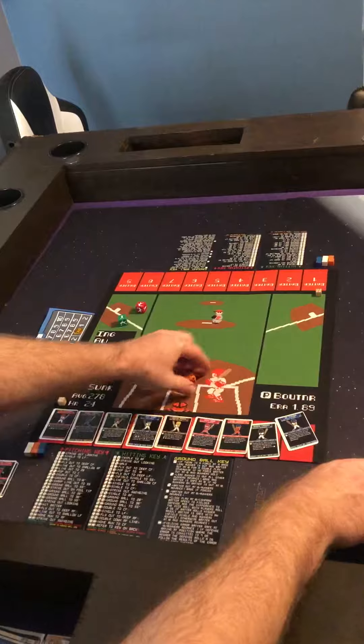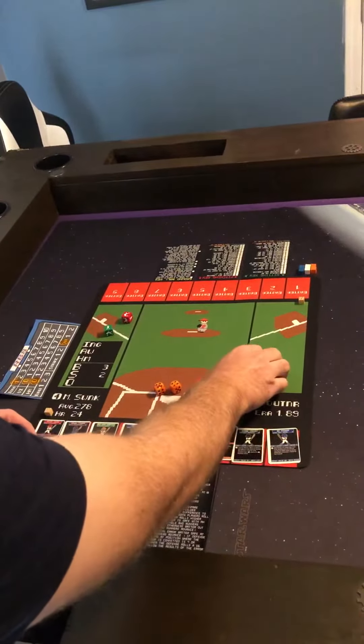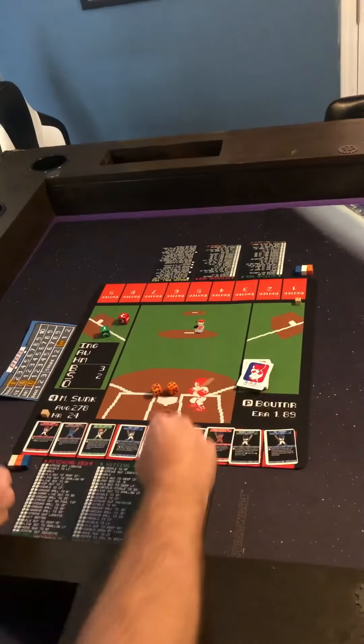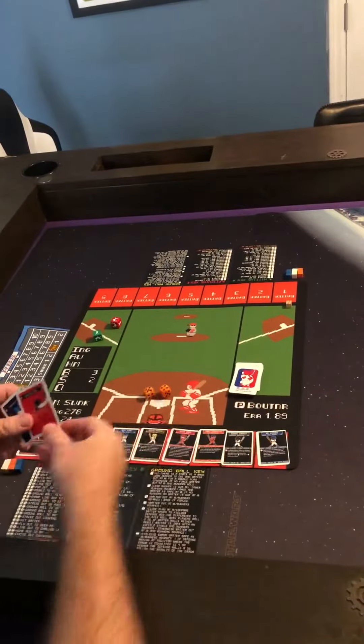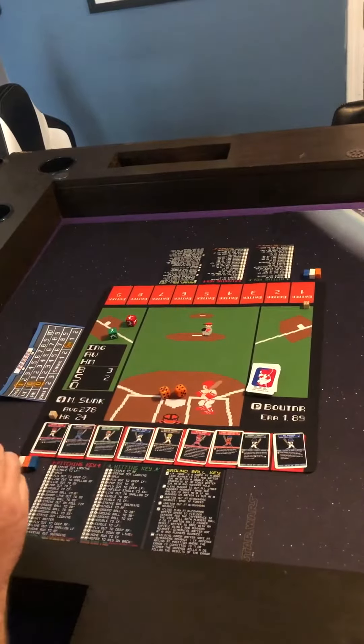Then we will take our rally card deck, which we have shuffled, and we'll stick it right here on the board. We also have space here for the discard pile as well. Each player will then draw three rally cards, which will be secret information that they will not let their opponent see.